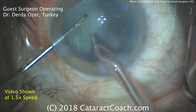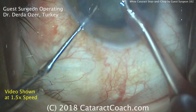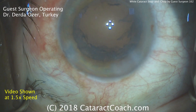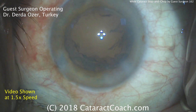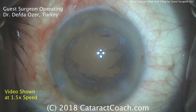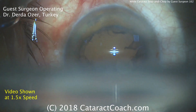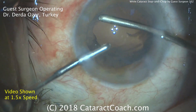It looks like the surgeon is sitting temporally. Here's the second half of the nucleus, also being emulsified and further chopped — it comes out quite rapidly. Very efficient removal of a tougher nucleus. Now it's time for cortex removal. The surgeon has used two paracentesis incisions, so it will be bimanual irrigation-aspiration, which is certainly useful to access 360 degrees of the capsular bag. Here's the instrumentation: left hand is the infusion, right hand is the aspiration, removing this portion of the lens cortex.